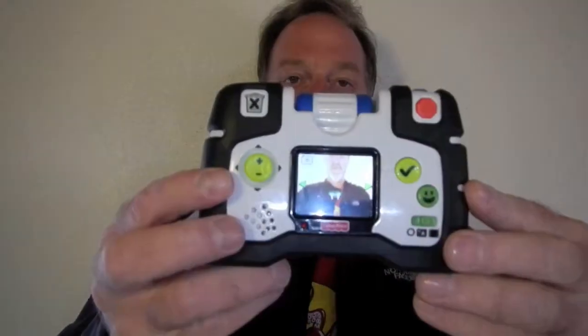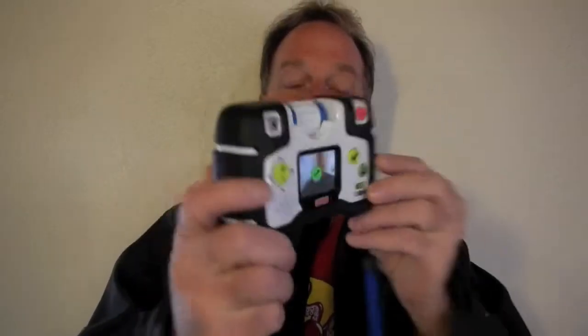It also has a goofy feature where you can overlay different special effects. Let me show you some here — there's some vampire teeth, and it will actually overlay that on the picture. It's quite a bit of fun.